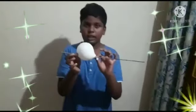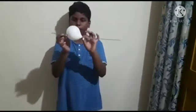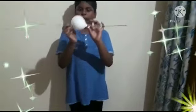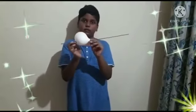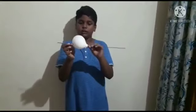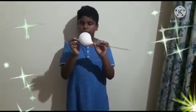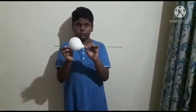Hi friends, I am Vishta from 4th class. Today I made a science experiment of unpoppable balloons. First, I put a skewer through the balloon at the thickest part. It did not pop because the rubber molecules are so strong at the thickest part of the balloon, so the balloon did not pop. Thank you.